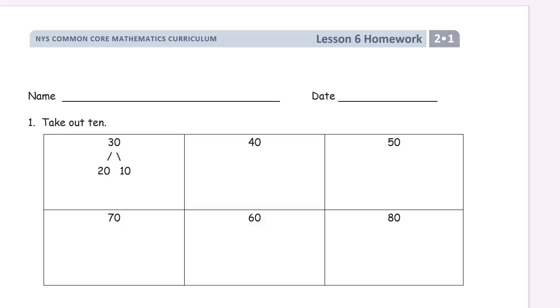Welcome to the homework for Grade 2, Lesson 1. This is lesson 6. Write your name first.